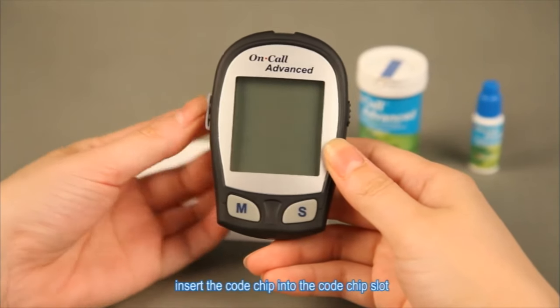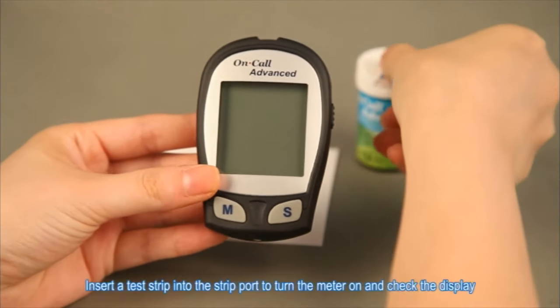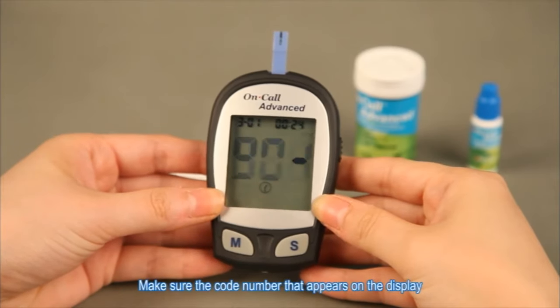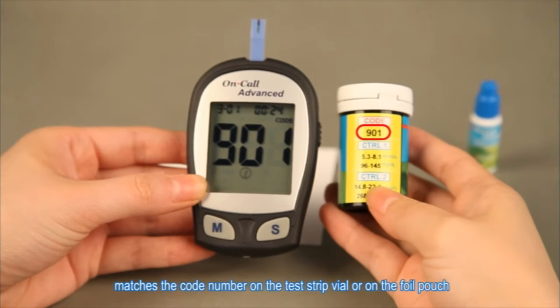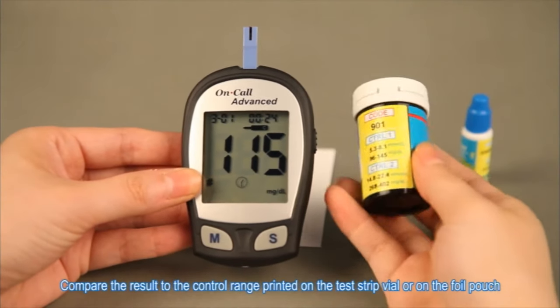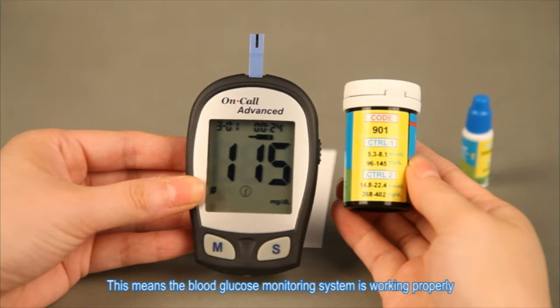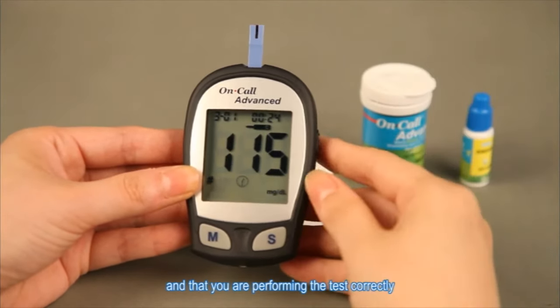The video instructs: 'With the meter off, insert the code chip into the code chip slot. Insert a test strip into the strip port to turn the meter on and check the display. Make sure the code number on the display matches the code number on the test strip vial.' Oh, I forgot to put the strip in! It says E4 — what does that mean? I obviously have to put the strip in before I prick my finger. Why am I like this?